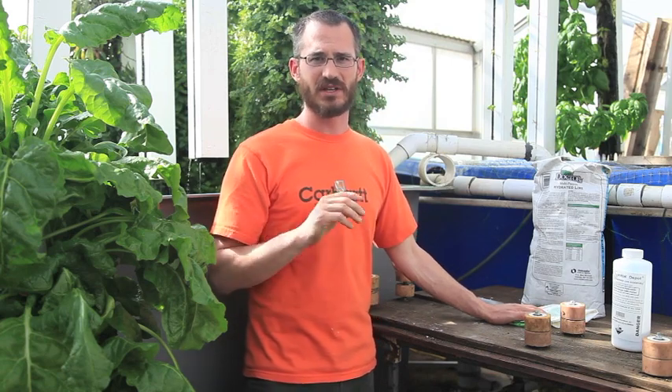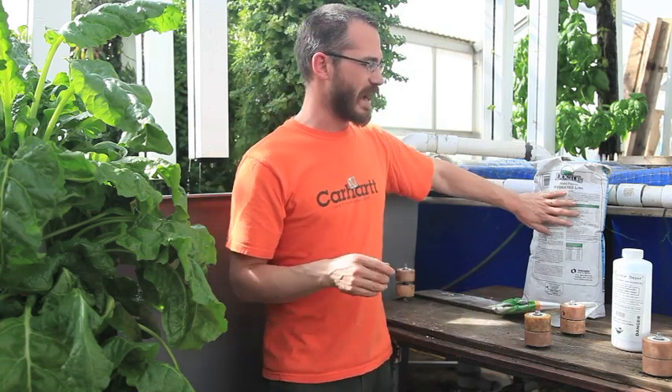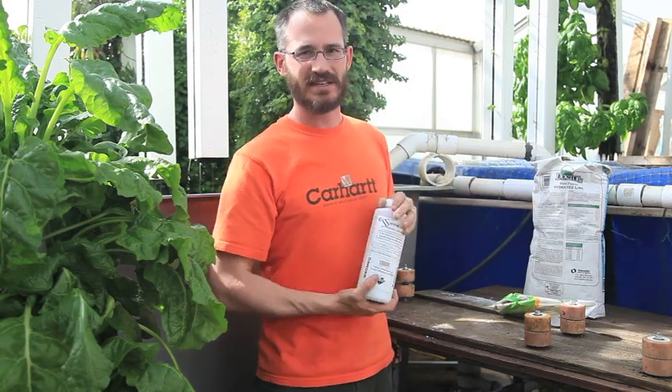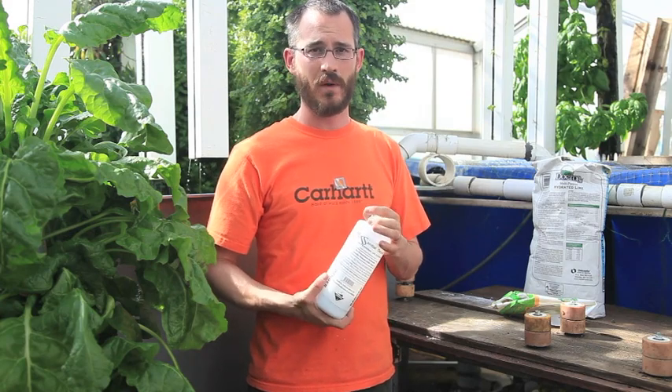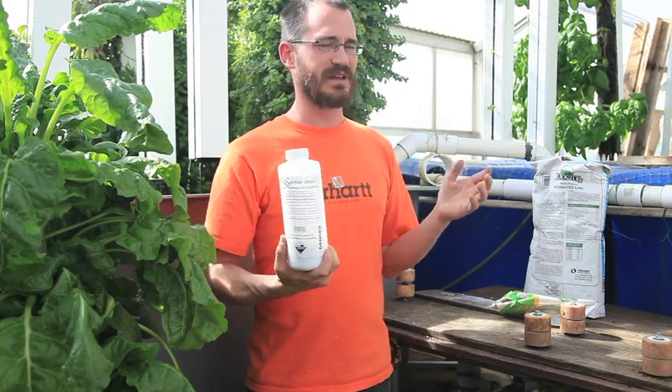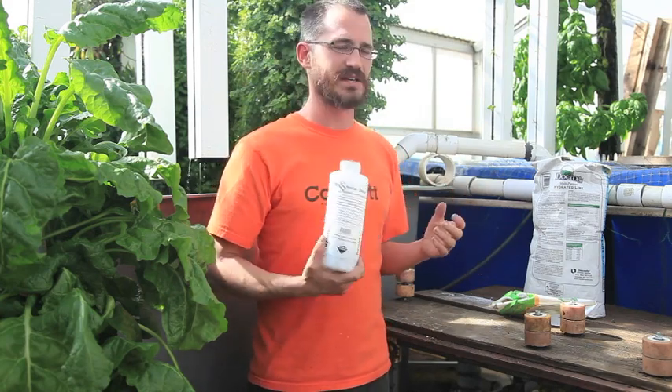Stick with hydrated lime and potassium hydroxide. If you need to supplement magnesium and a magnesium deficiency is showing, look at something like Epsom salt, which is magnesium sulfate.